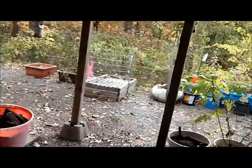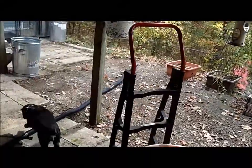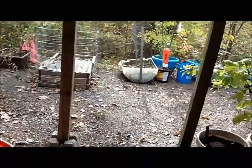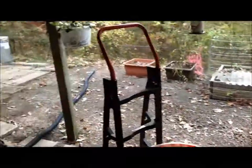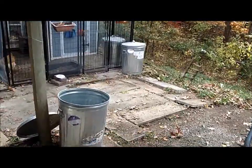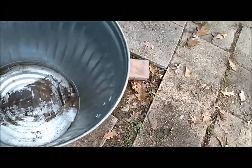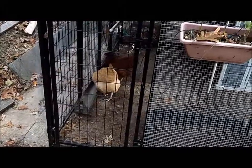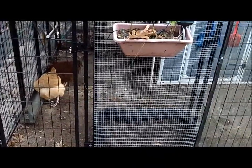Hey everybody, it's Shannon from Backyard Homestead and I'm going to show you what I've been up to. Getting ready for the winter time and trying to get a little more organized. Somehow this feed barrel got wet so I'm trying to get it aired out and cleaned. I've got chickens eating some treats.